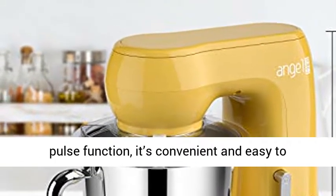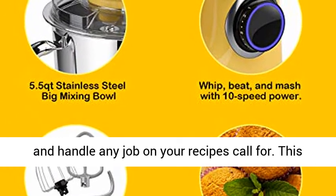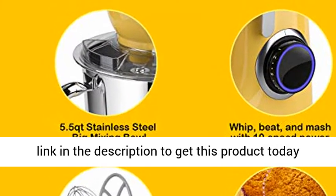With 10-speed control and a pulse function, it's convenient and easy to operate. Looking perfect on your counter, it can handle any job your recipes call for. This is an excellent helper in your kitchen — click the link in the description to get this product today at the best price.